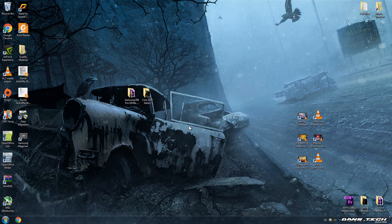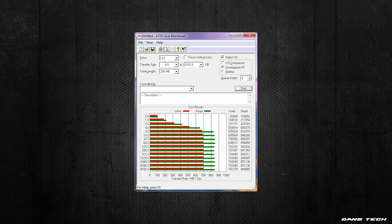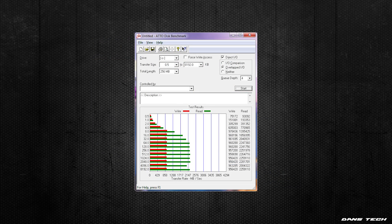On to the speed benchmarks. First, with the drive in the M.2 port on my motherboard using Samsung's software, the SSD achieved 730 MB/s read and 811 MB/s write, and with the auto benchmark, 851 read and 703 write. With the SSD plugged into the PCI Express x4 port on the expansion card, the SSD achieved 1,809 MB/s read and 972 MB/s write, and with the auto benchmark, 2,281 read and 978 write.